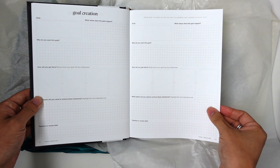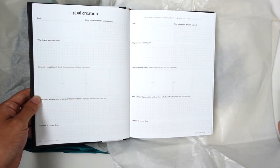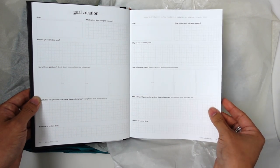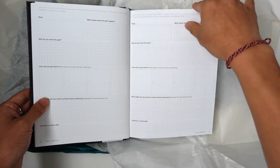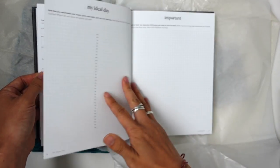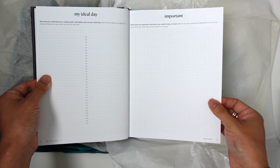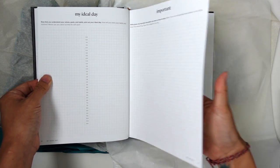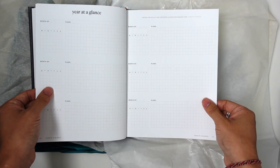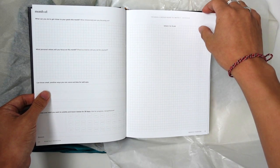Mindset framing — these are some unique exercises I don't often see in planners. Goal creation — I love that it breaks down the value of a goal, like the values that a goal supports. I don't like to make goals just to make goals; it has to mean something to me. Attainable habits. My ideal day — I like that this is just open, somewhat structured to give you a foothold but then free-flowing enough that you can do what you need. Year at a glance — horizontal. I'm kind of loving this.